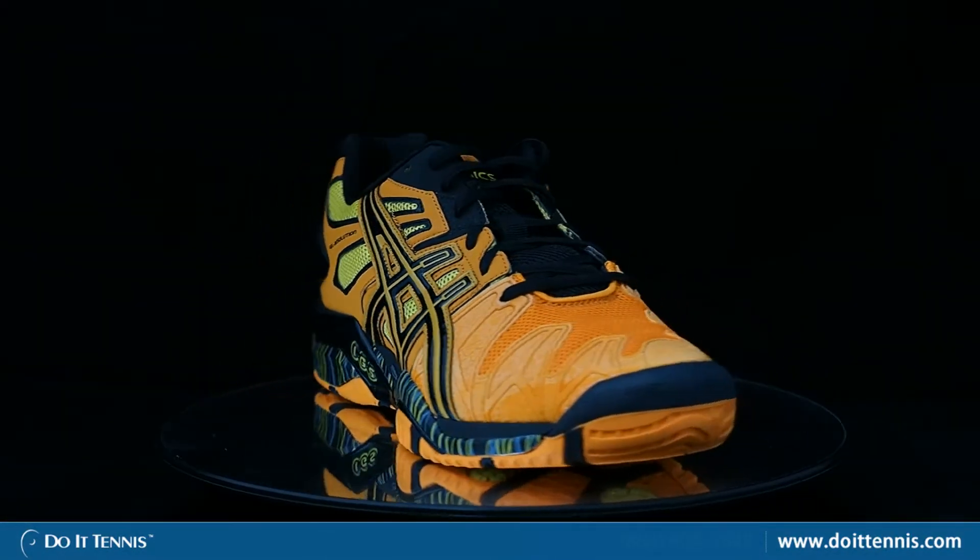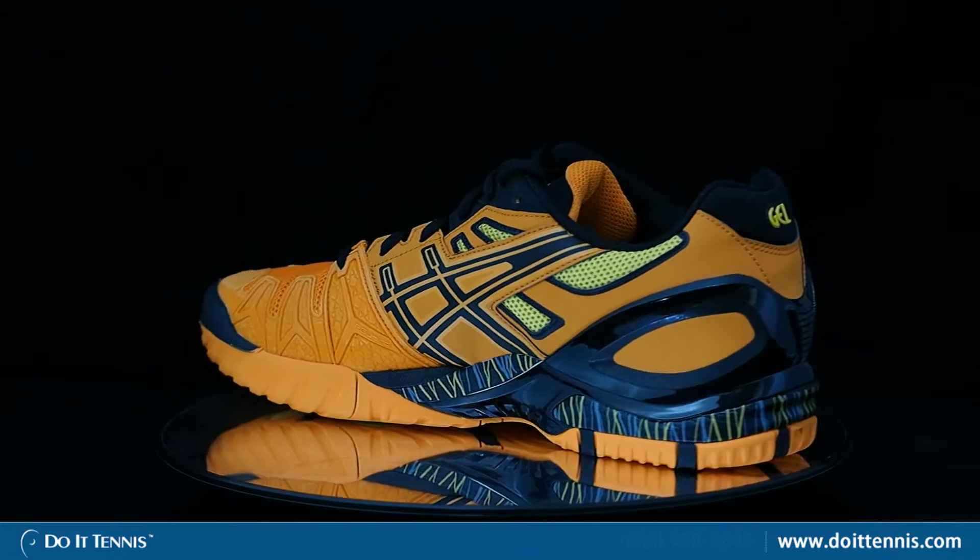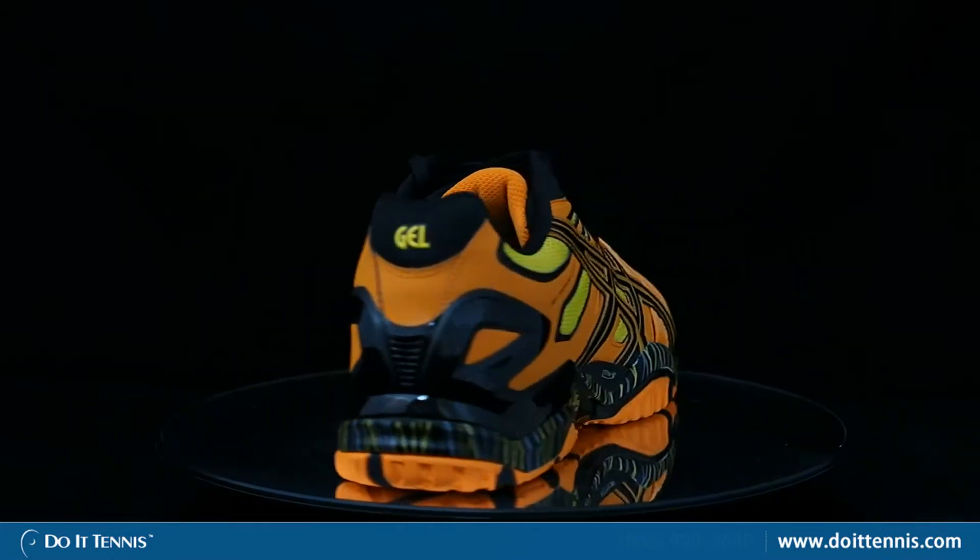Hi, this is Micah with Do It Tennis and we are looking at the ASICS Men's Gel Resolution 5 Tennis Shoe in the orange, black and sunshine color scheme.